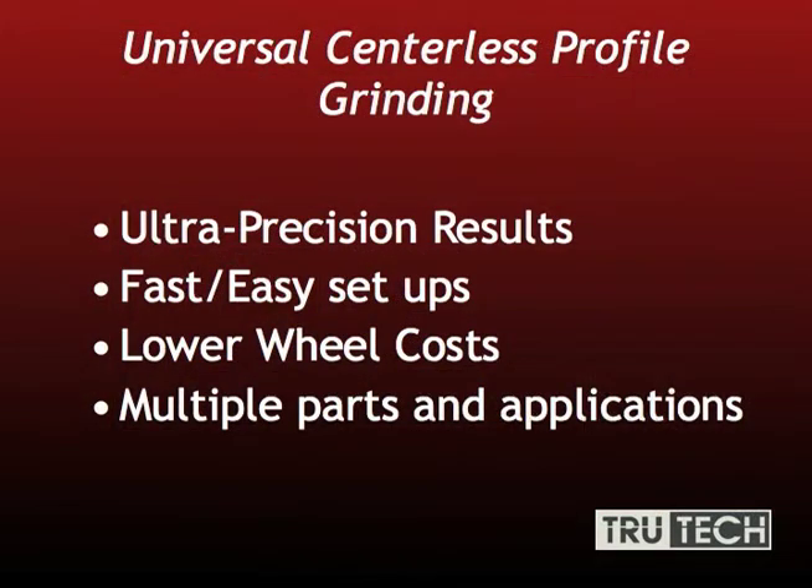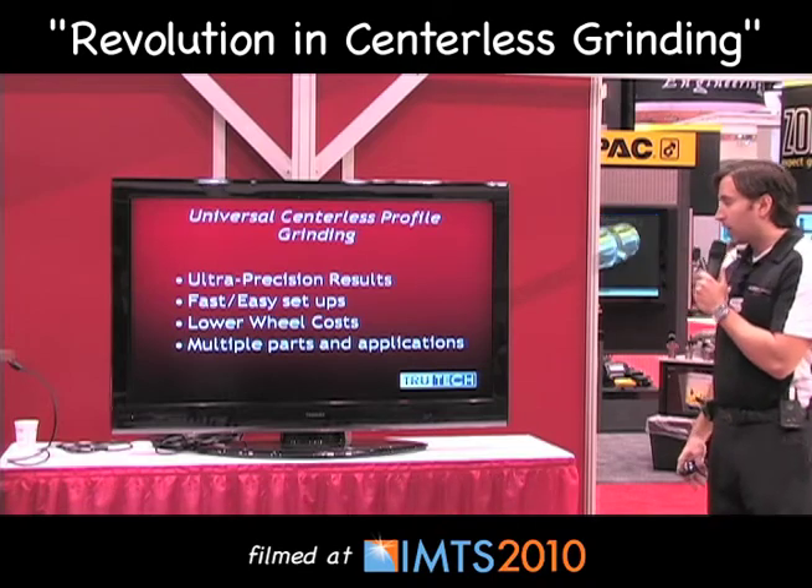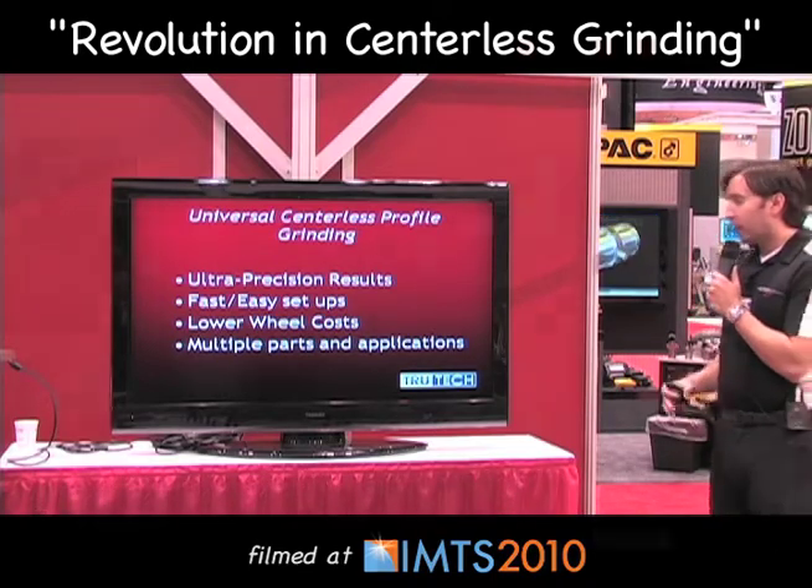The Universal Centerless Profile Grinder delivers ultra-precision results, very fast and easy setups, lower wheel cost, and quick changeover times, with multiple parts and applications supported.